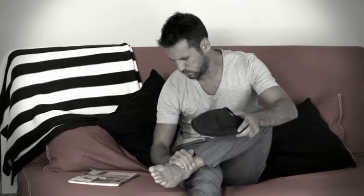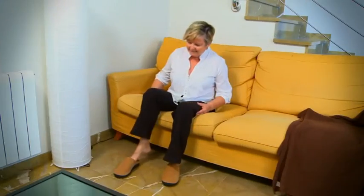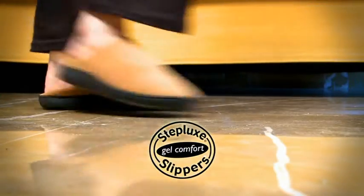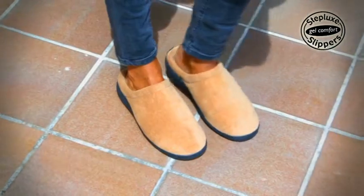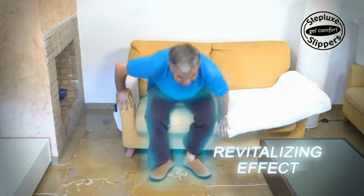Do you often feel pain in your feet and don't know what to do? Here's a very simple solution: Steplux Slippers, the anti-fatigue gel slippers that provide relief and revitalize your feet and body.